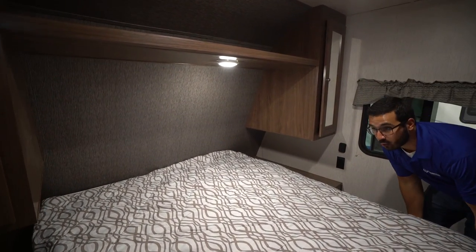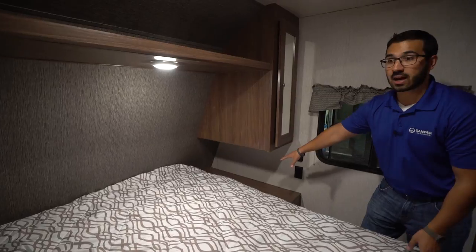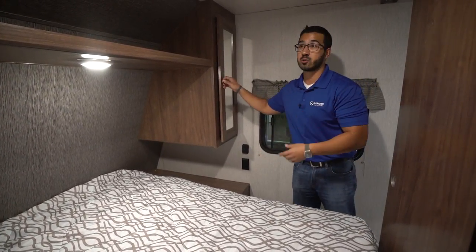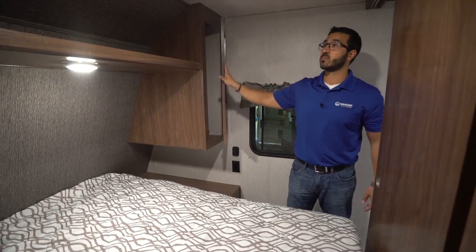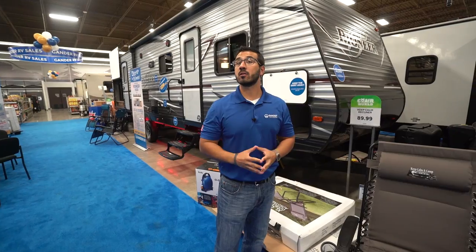Coming right here into the bedroom, you'll see the queen bed with big storage underneath for larger items. You have nightstands on both sides with electrical outlets so you can plug in and charge your phones at night. You'll also see mirrored wardrobes with hanging space and a shelf going right across the top.